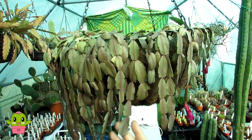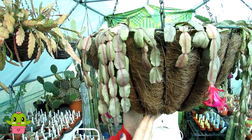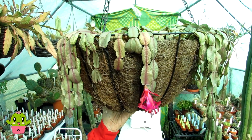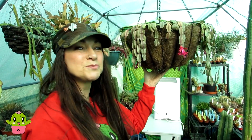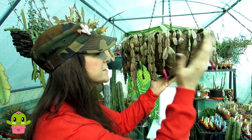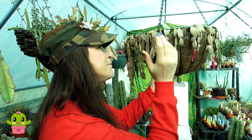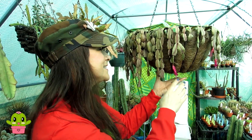This is my old Schlumbergera buckleyi, commonly known as the true Christmas cactus — I've got about three or four different varieties in this hanging basket. As you can see, it's so shriveled, even more so before I watered it at the weekend. This is going to fatten up really nicely. I'm going to take this and my others out into the yard — it's a lovely sunny almost-spring day — to give them a really thorough watering. I'll then show you probably two days afterwards what they look like when they've all fattened up.